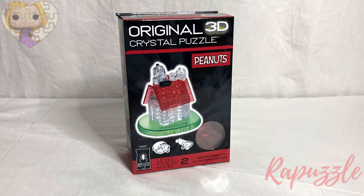Hello! Welcome to the Rapuzzle Channel! Today we will be building the B-Puzzled original 3D crystal puzzle, Snoopy and his doghouse. Let's get started!